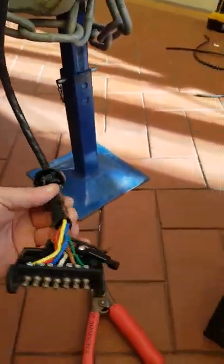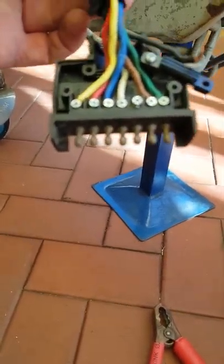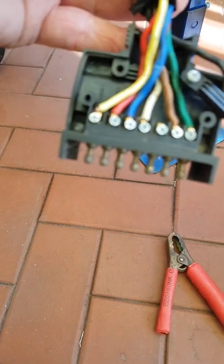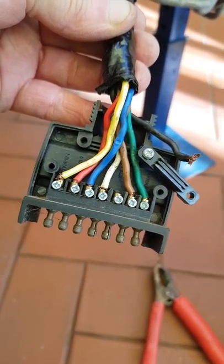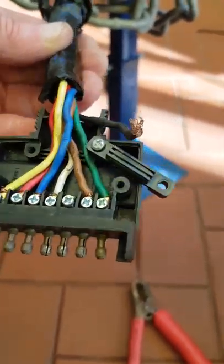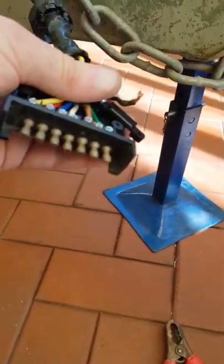I've opened up the trailer plug so you can see all the wires. The black wire is your auxiliary power. The yellow is your left indicator, green is your right, brown is your park lights, red is your brake light, white is your earth, and blue is for electric brakes. The black wire is auxiliary power.